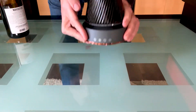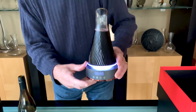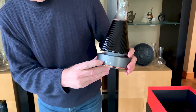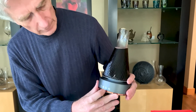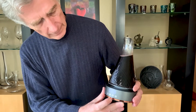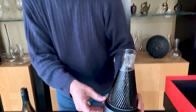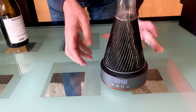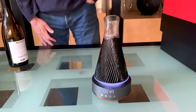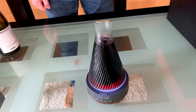And then we turn it on by pressing this button here. Then we set the amount of time we want to decant for and reduce that down a little bit, and then we start decanting. As you can see now, the air is infusing the wine.